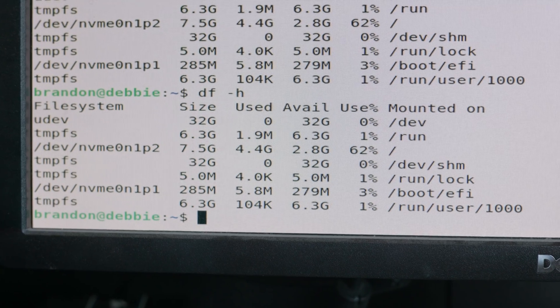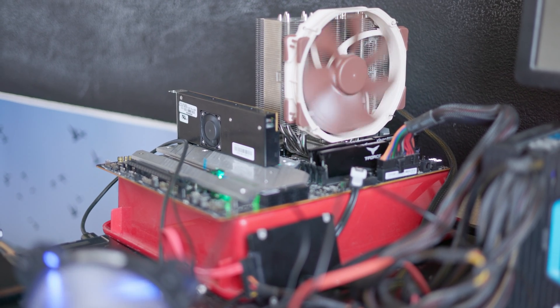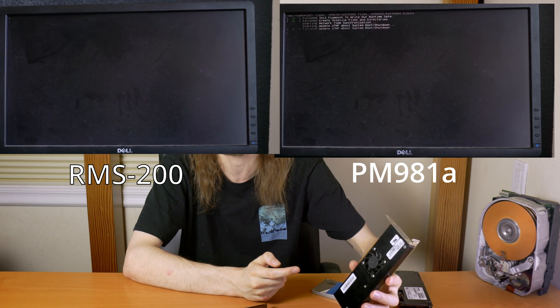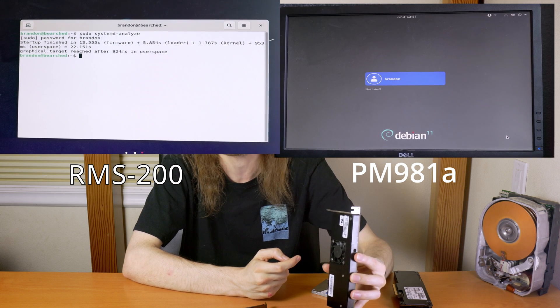I wanted to try some other slightly less common options for this drive just to see what I could do. I tried using this as a boot drive for Debian. You can fit Debian on an 8GB drive, and since it is an NVMe drive it boots on almost any new system. It's a pretty snappy OS, except you have no space to store anything else, and you could barely even update the system — so not very good for that use case.